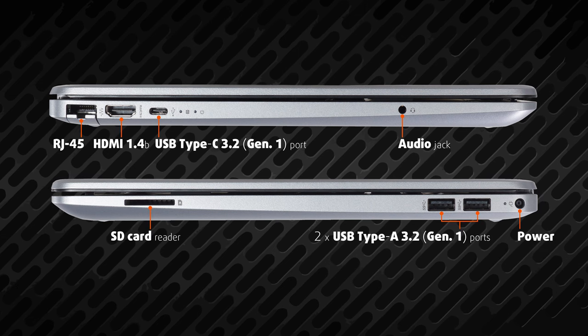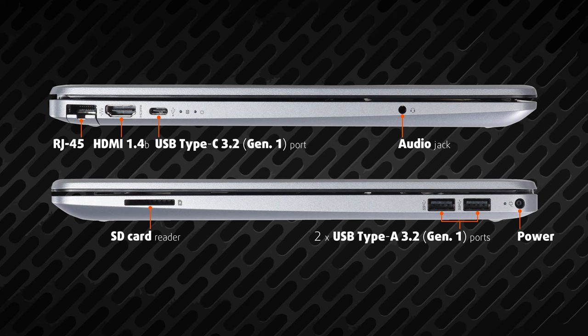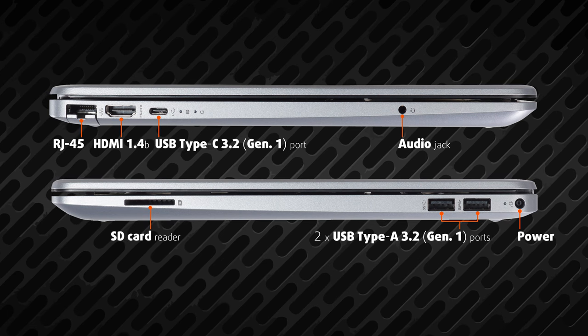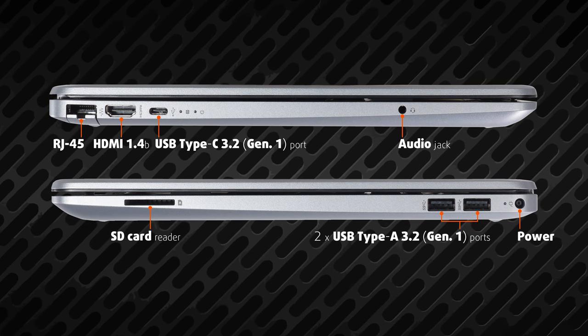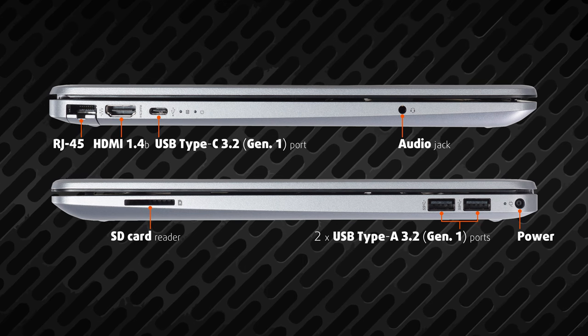Here you get one USB Type-C 3.2 Generation 1 port, a couple of Type-A ports of the same speed, and a LAN port. Also, you get to use an HDMI 1.4B, an audio jack, as well as a full-size SD card reader.